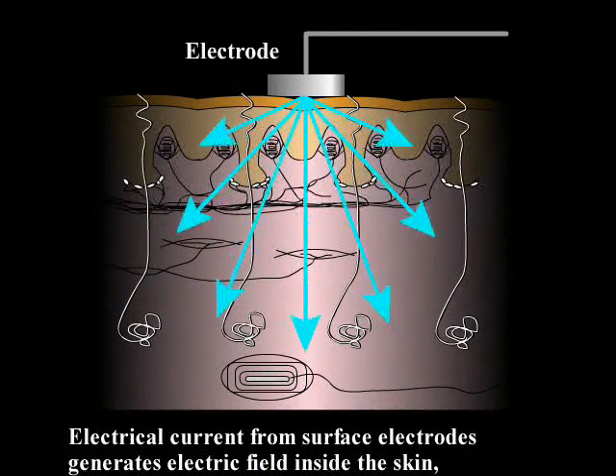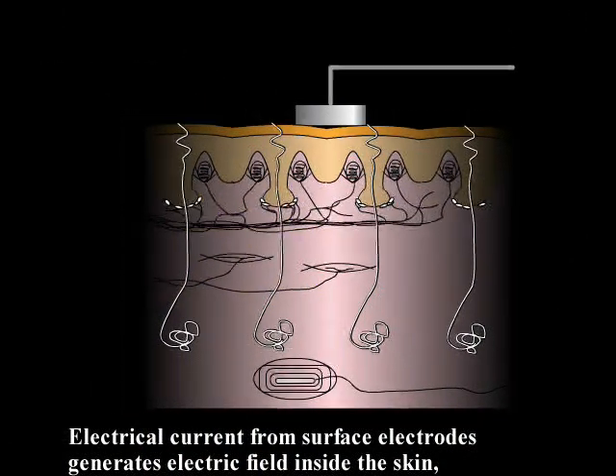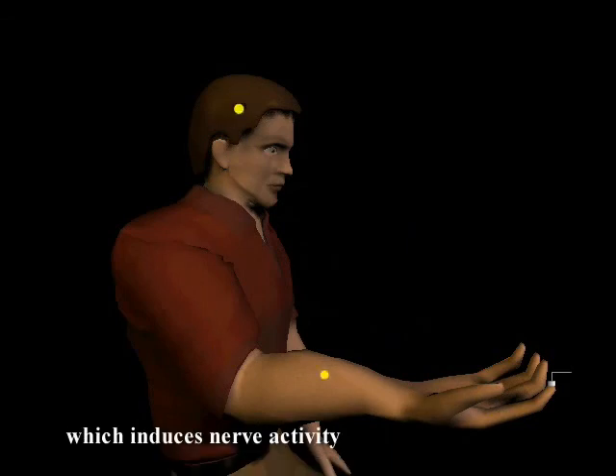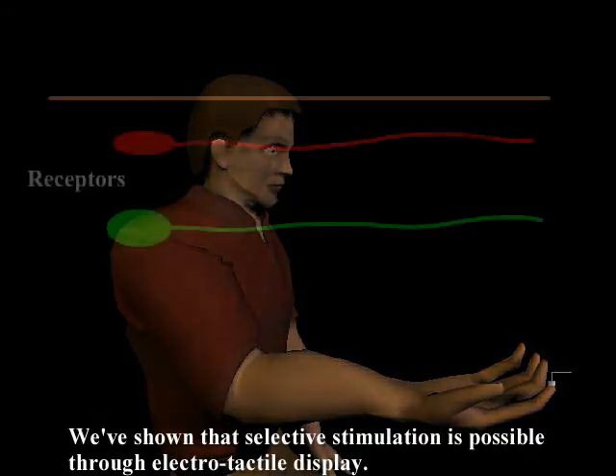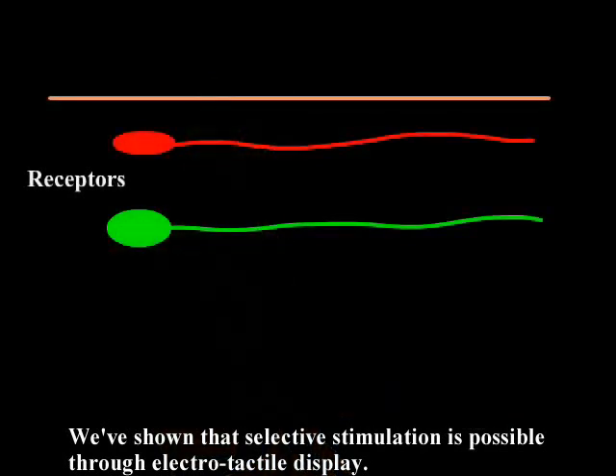Electrical current from surface electrodes generates an electric field inside the skin which induces nerve activity. We've shown that selective stimulation is possible through electrotactile display.